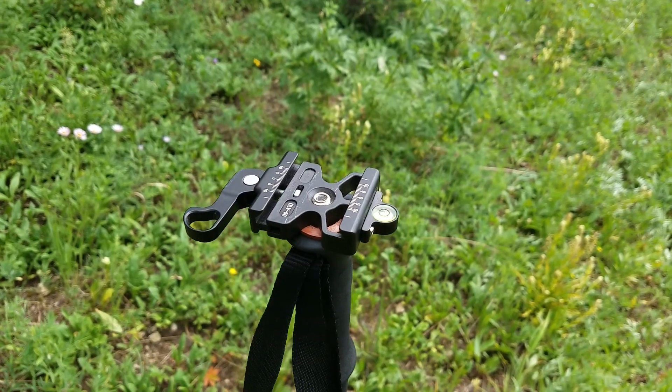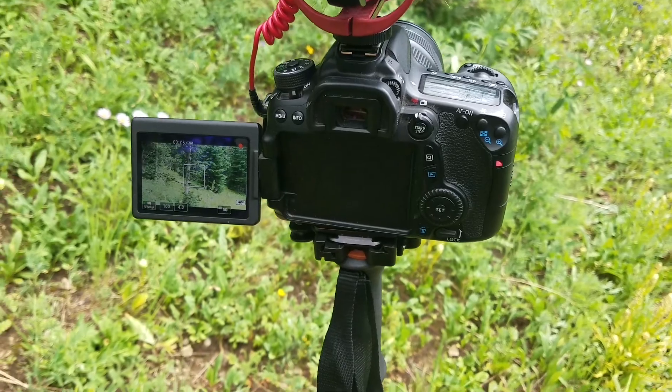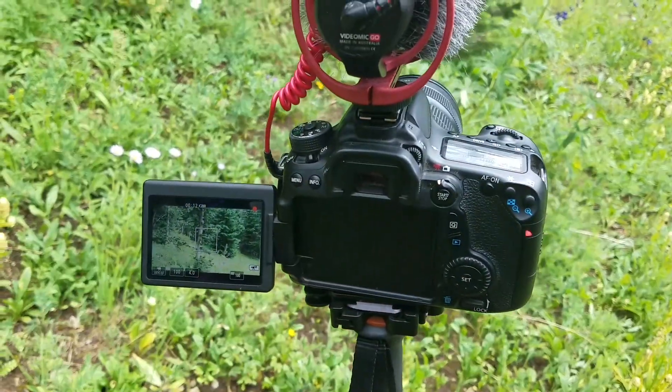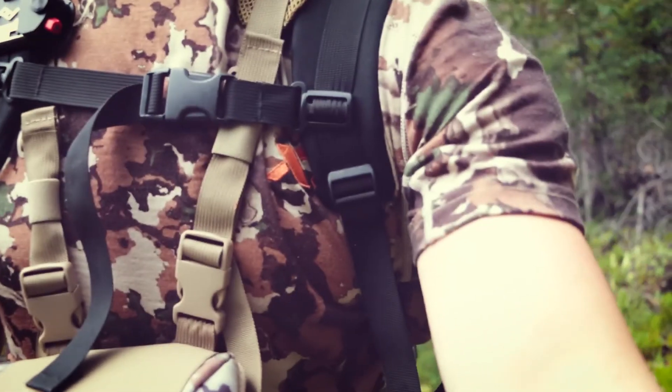I'm going to show you what this looks like with my camera on it and it's pretty stable. Here's my camera and it's actually mounted and recording. I just push it into the ground and now you've got a makeshift pole that you can use as a tripod. And if you want to try this out, you can get the part on Amazon — I've got the link in the description below.